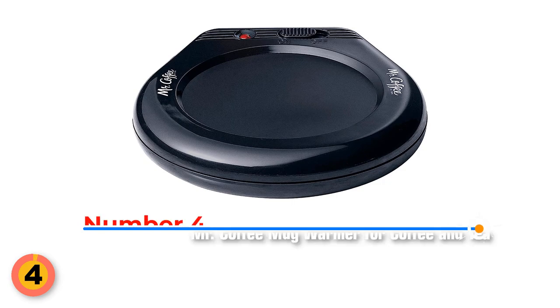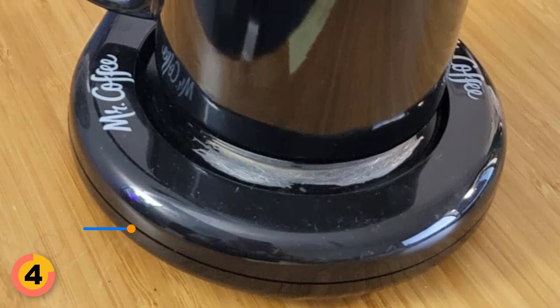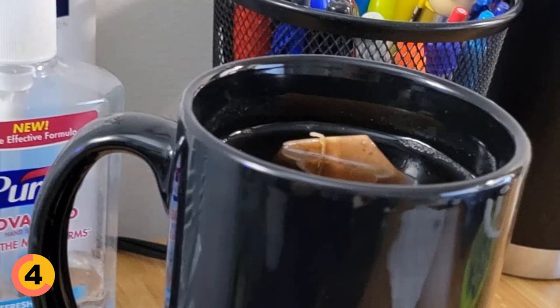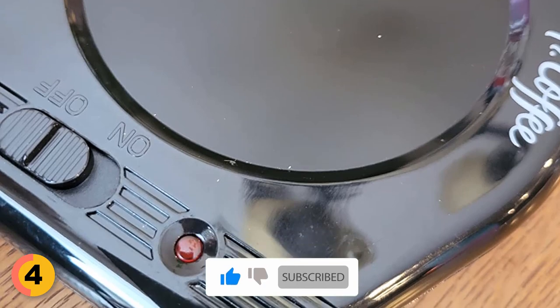Number 4: Mr. Coffee Mug Warmer for Coffee and Tea. Mr. Coffee Mug Warmers are available in cool black colors, with a power rating of 17 watts. This mug warmer keeps your coffee, tea, or other hot beverage at the perfect temperature. Using the handy on/off switch, it's easy to turn it on and off, and a little light indicates whether it's on or off.